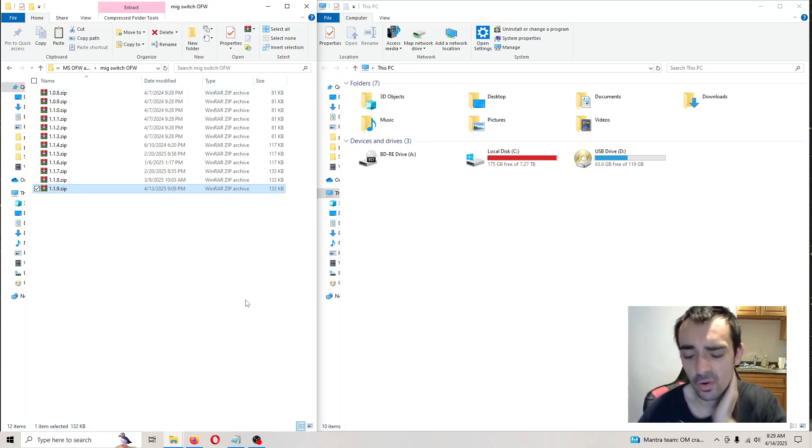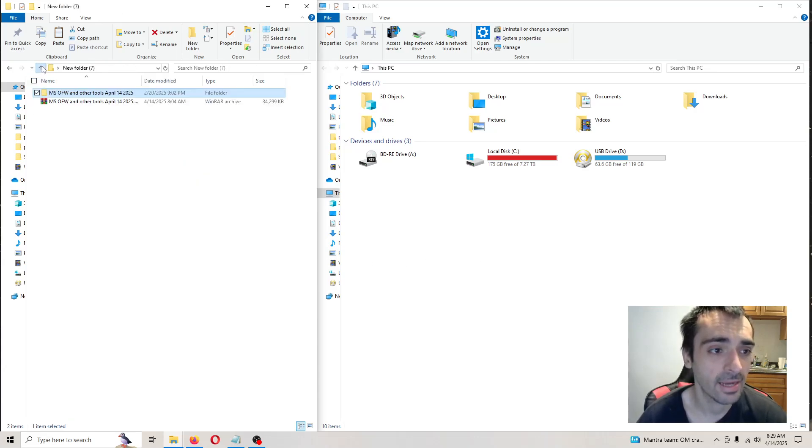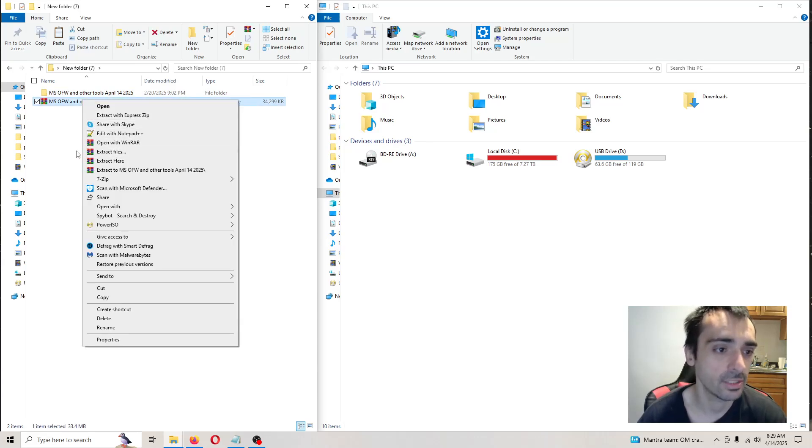First things first, take your SD card out of the flash card and plug it into the computer. After that's done, you want to go ahead and download my pack and extract it — just right click and press extract here.